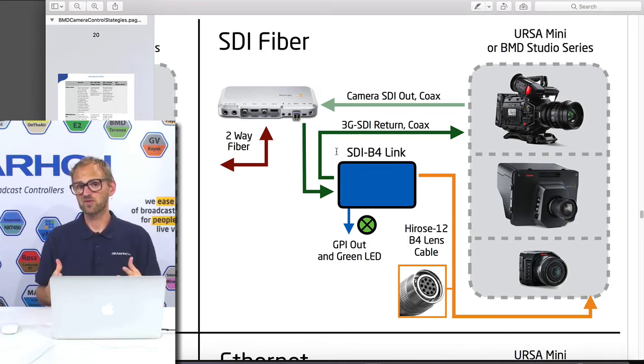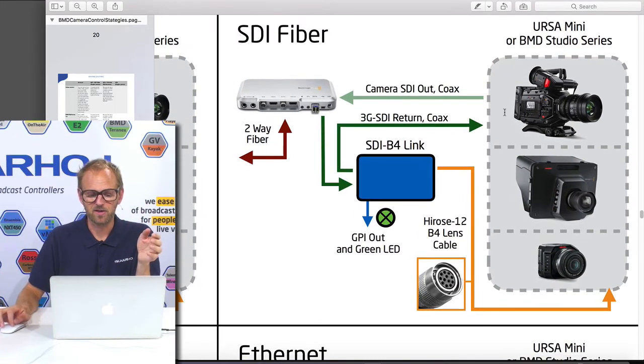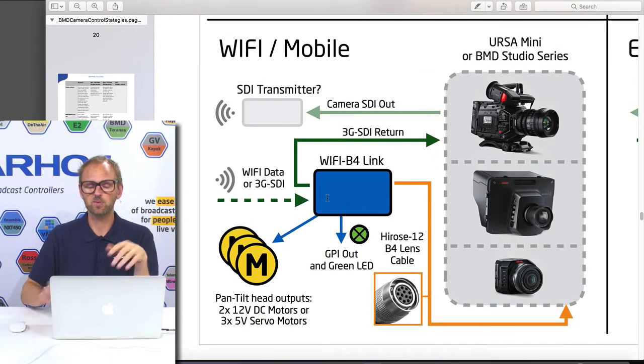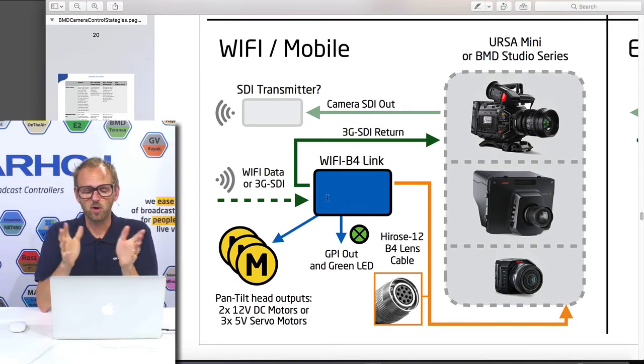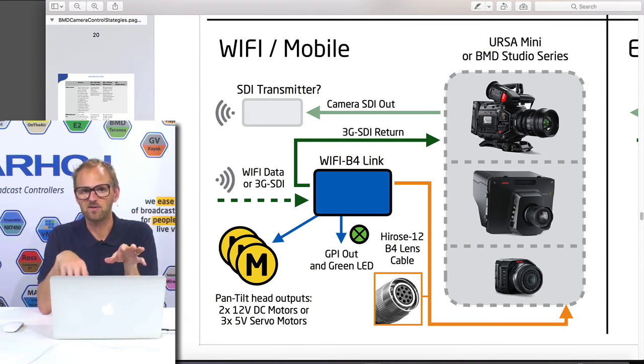It's a bit of a shame with the Studio Camera that you don't get to use the fiber port on the camera itself, but if you want our solutions, that's how it works. There's also another option: wireless. Over a Wi-Fi network, this box will receive shading data for your camera — not only iris shading data. As you can see in the drawing, it will generate the analog voltage for your B4 lens, but it will also over Wi-Fi receive shading data for the camera itself — gain, sensor settings, shutter speeds — all output on the SDI out of the Wi-Fi B4 lens box.